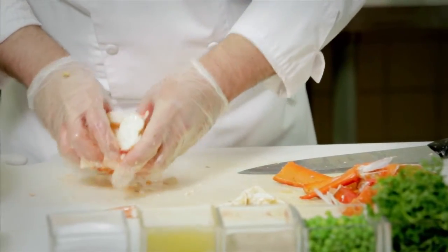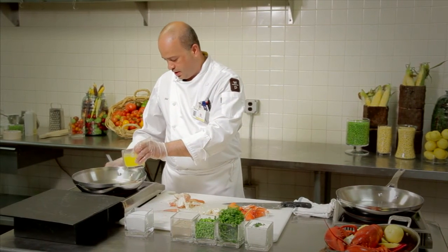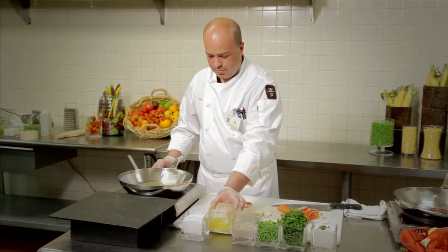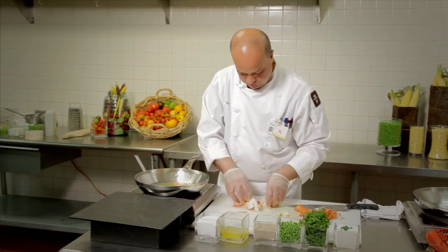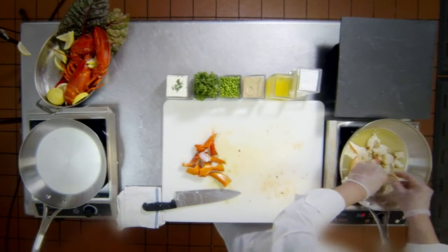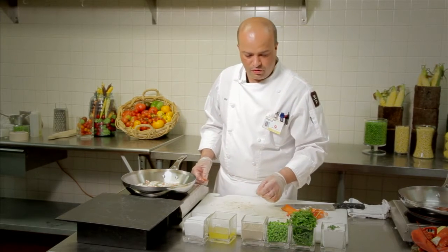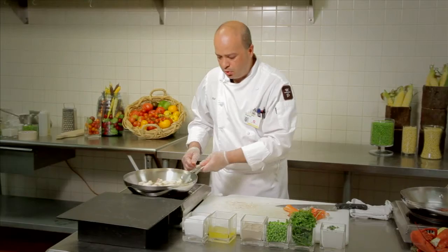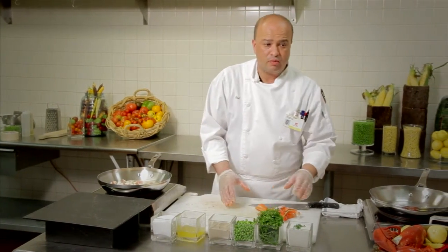Now this is our meat ready to be poached. For poaching, we are going to use clarified sweet butter and I turn my induction on. Heat it up a little bit, put the lobster pieces in there, and sauté together very slowly. Then we season it with a little bit of salt and some white pepper. This is our butter-poached lobster that is ready to go on top of the blini once we are done.